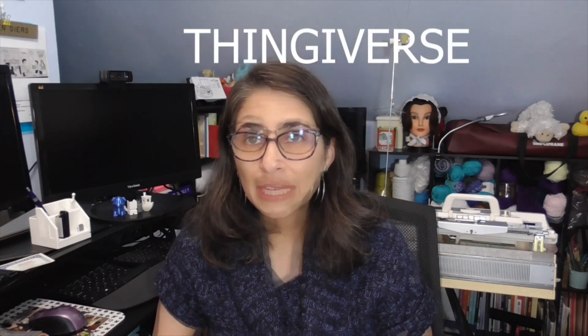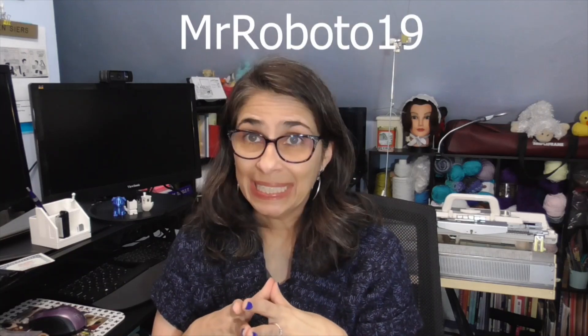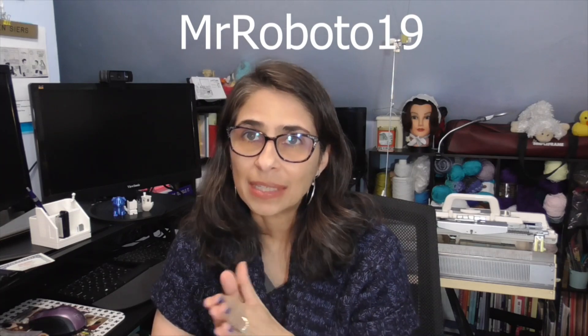The website I got the models from is called Thingiverse — a lot of people in the 3D printing hobby know it very well. The two models I decided to print: one belongs to a person from Germany whose name I won't attempt to pronounce, and I'll write all about it on my blog. The other was designed by Mr. Roboto 19, or Steve Turner, I think is his name.